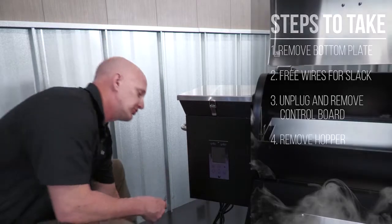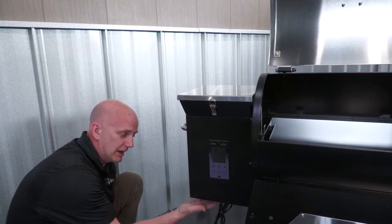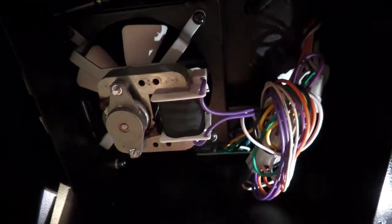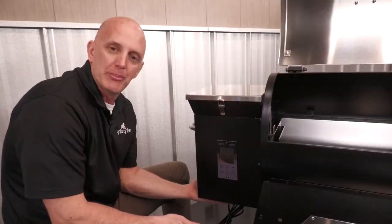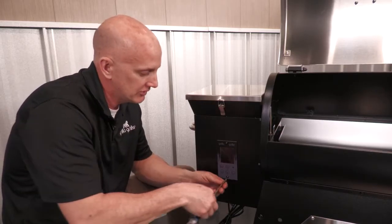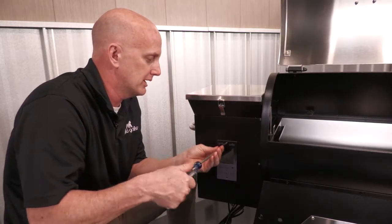So first thing I do, I'll remove the bottom screws. Now that I got this bottom thing removed, I can get underneath here and start cutting some ties. So we remove the bottom panel, we cut the wire ties that are securing the wires to give us some slack. Next thing to do is just to remove the two screws holding the control board on.